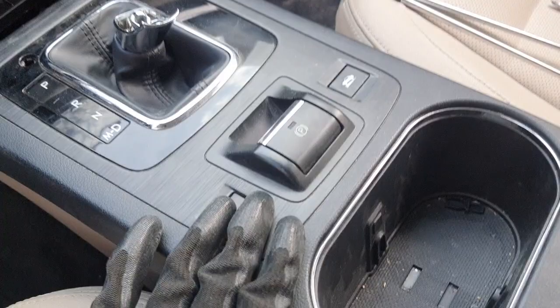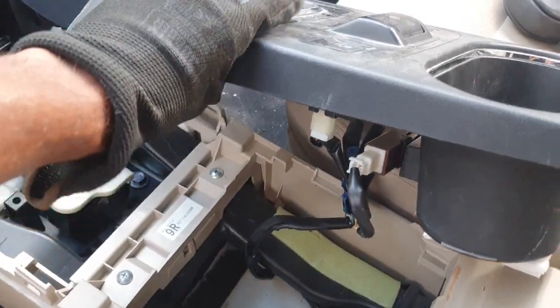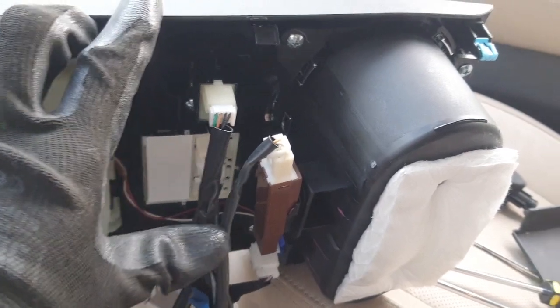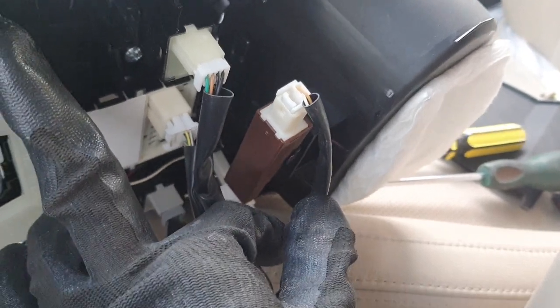You can see here — remove this cover like this. Inside, under the cover, this is the key antenna location. This is the key antenna, you can see here, this one.